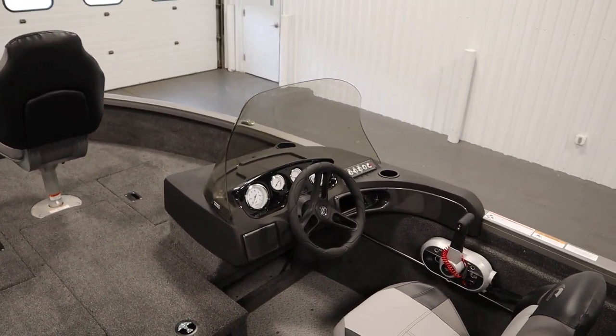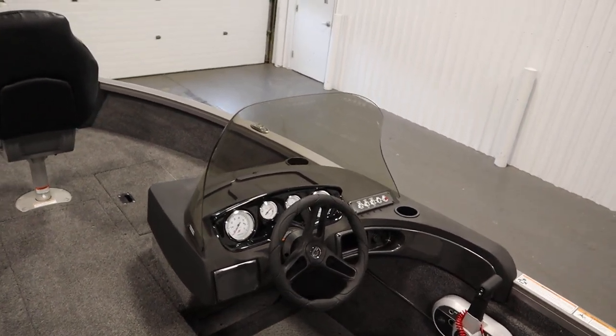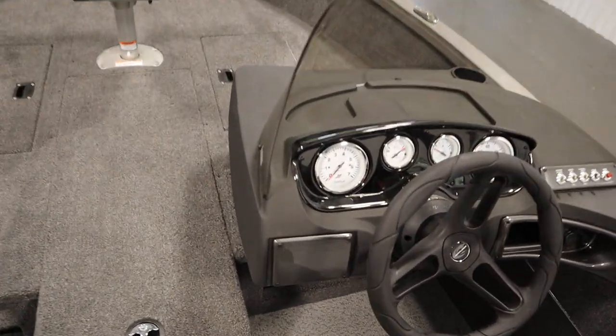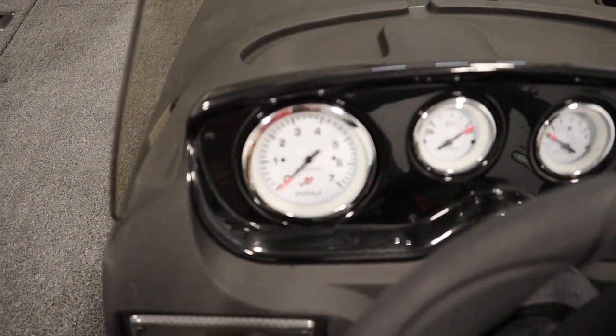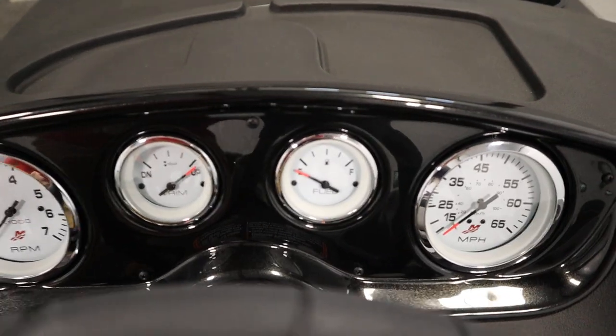Standard features included with this boat include a side console with windscreen and under storage. There are gauges including tachometer, speedometer, fuel, and trim.